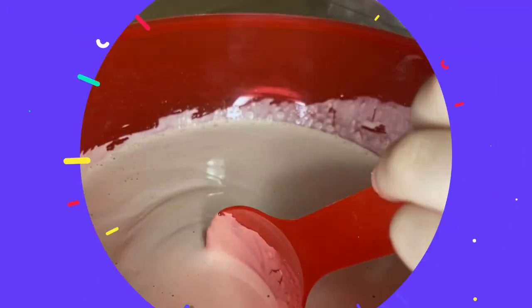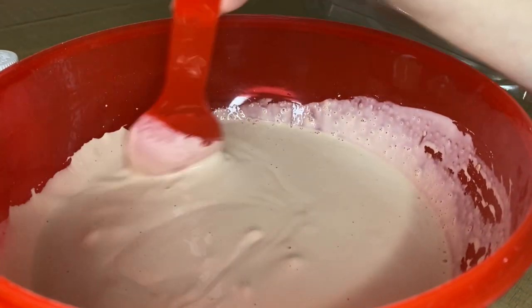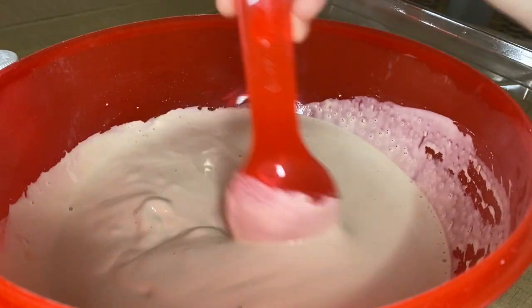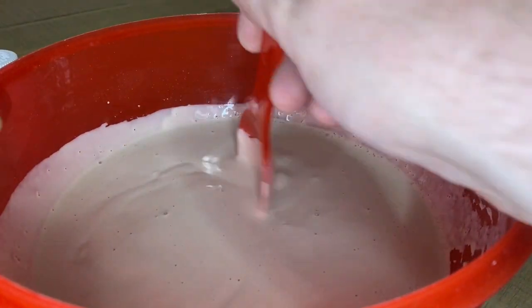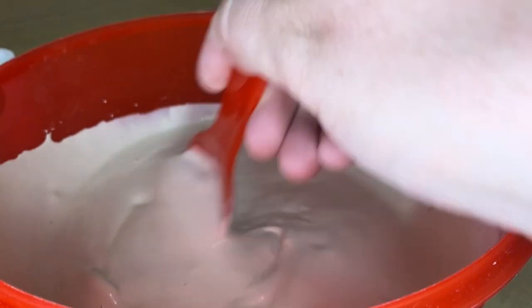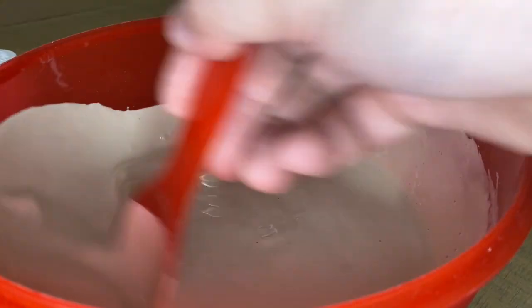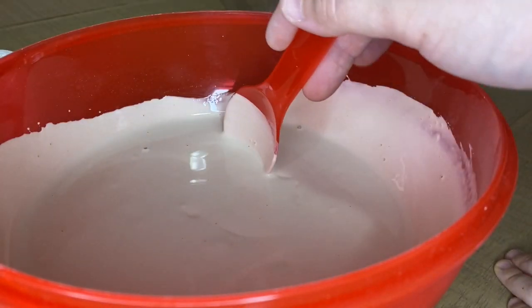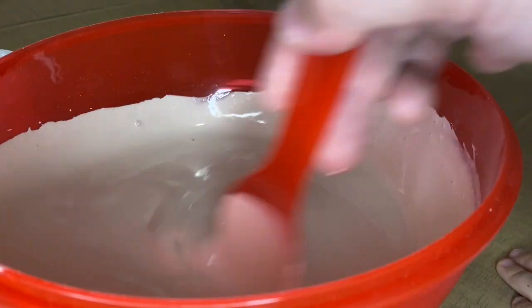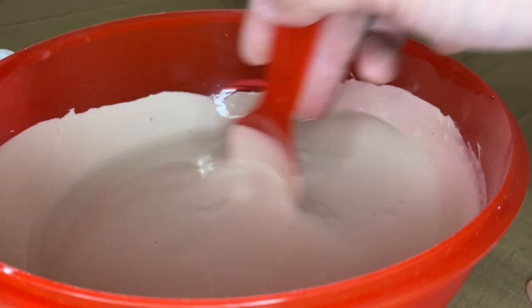Do you want to try and mix it? Yeah. Okay, mix away. Gentle — we don't want any lumps. Do you need the mold yet? No, we don't want the mold yet, we've got to get rid of all the lumps. How does that smell? A little bit gross. Yes, very, very gross. Smells like powder. Smells like plaster.